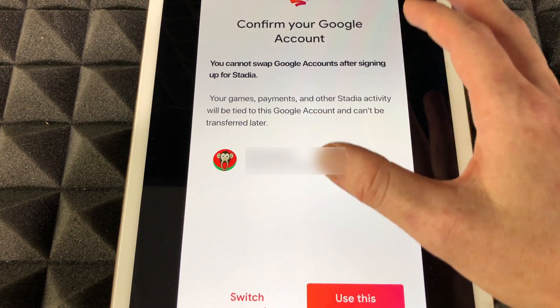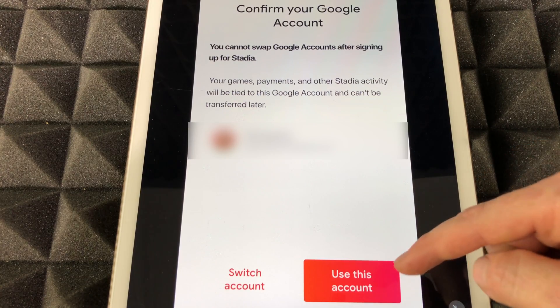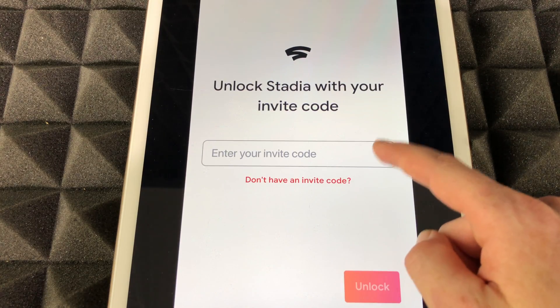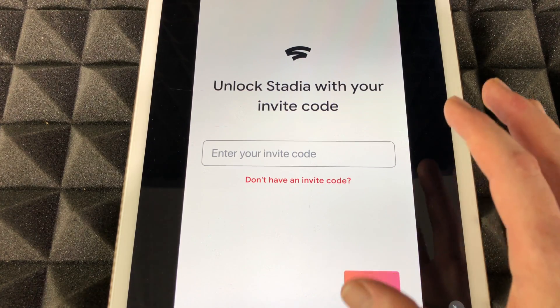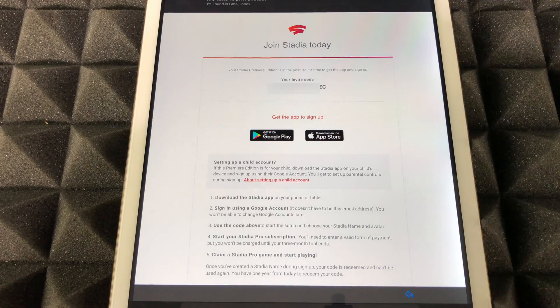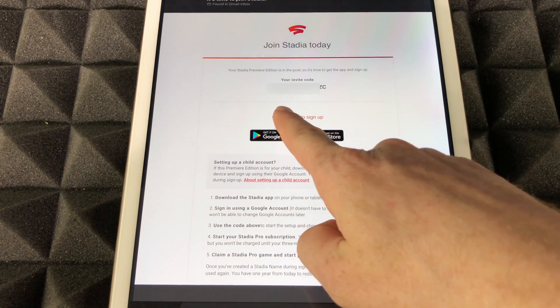This Stadia app is used to set up your controller. Down here you'll see 'use this account' — just make sure to tap right there. You should then see an invite code prompt. You should have already received an email from Google with that invite code — I'm going to show you how that looks.